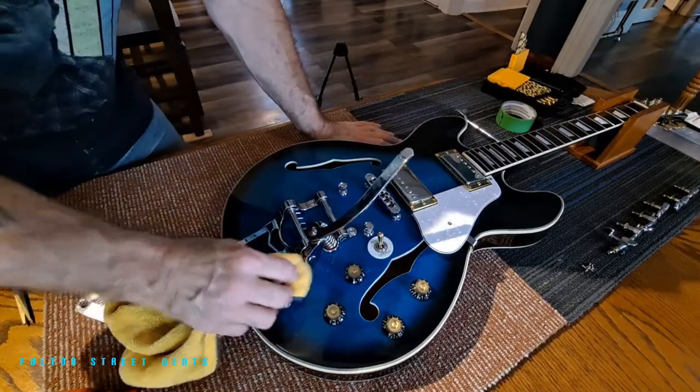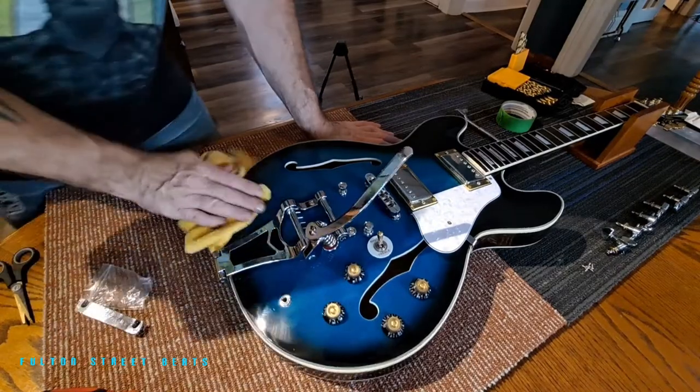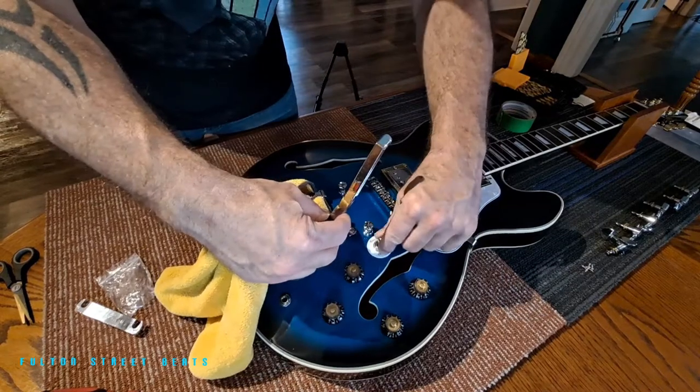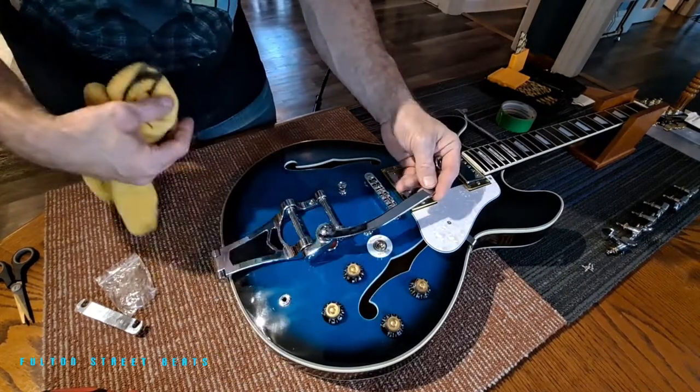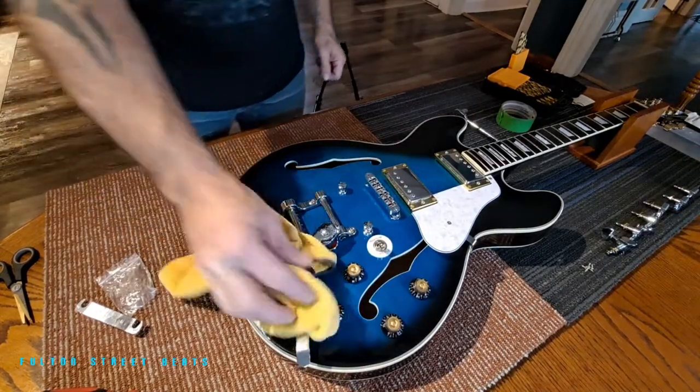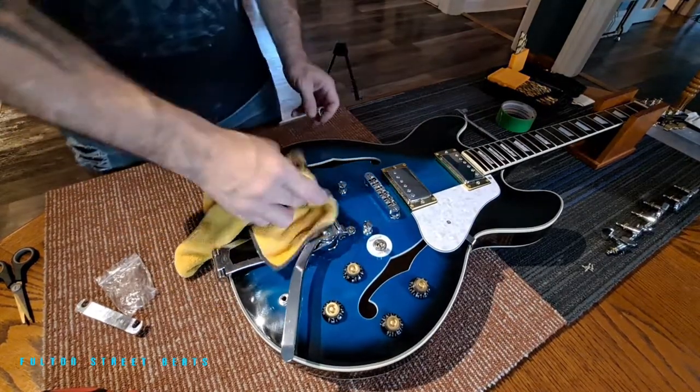I know drilling into your guitar is a scary thing, but I assure you if you take your time, it's not a big deal. Doesn't it look absolutely stunning? And that arm does swing down out of the way. So there you are — absolutely stunning.